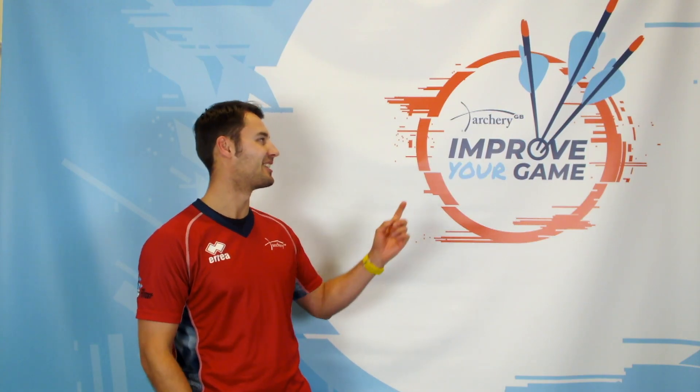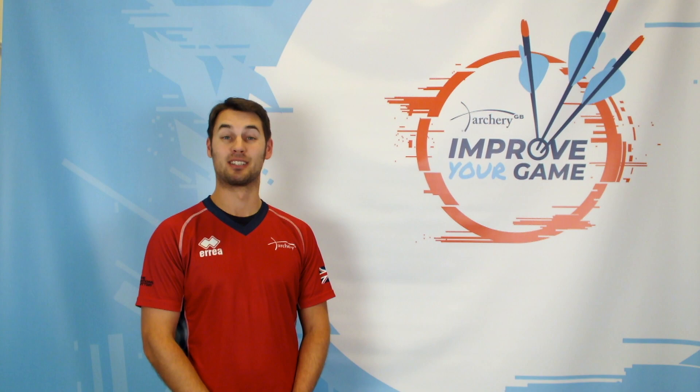Hi, my name is Keith Harding. I'm here with ArcheryGB's Improve Your Game to speak to you about warm up.